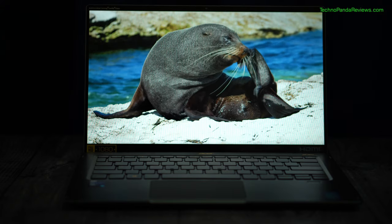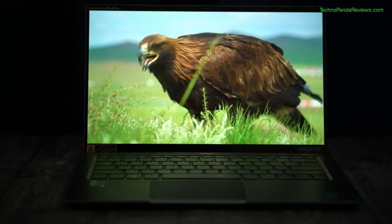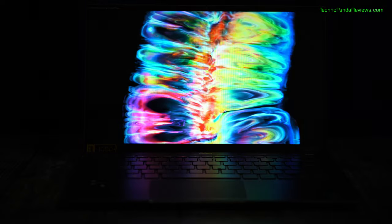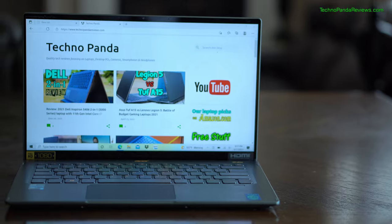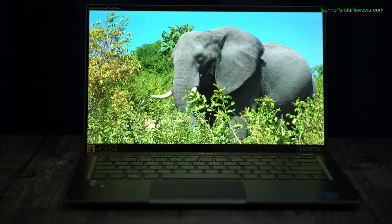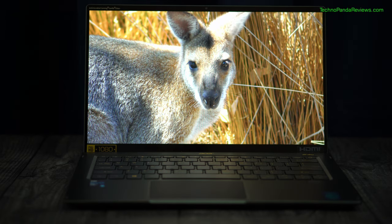Moving on to the display, you are getting a 14-inch Full HD touchscreen display. It's an LED backlit IPS panel pumping out 340 nits of peak brightness — this is a really bright screen and I had no trouble using it in various lighting environments. The screen delivers 100% sRGB color gamut, making it a great choice for digital artwork, photo editing, and color grading. I love its narrow bezels which deliver an impressive 90% screen-to-body ratio, with excellent contrast ratio and impressive color reproduction.